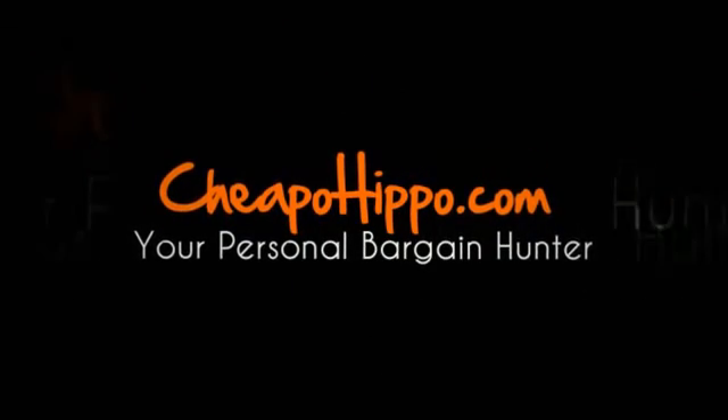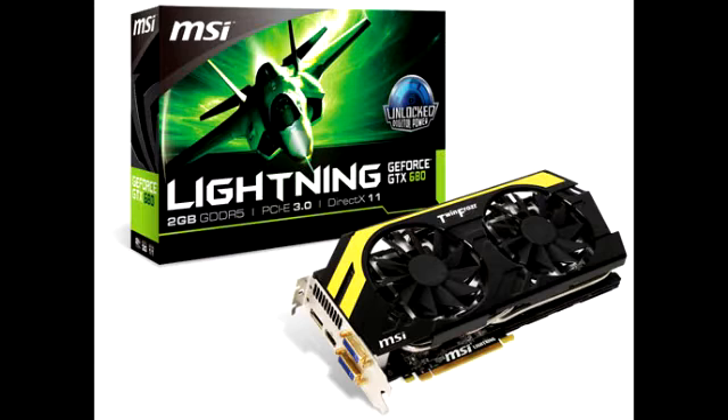Welcome to CheapoHippo.com. Today we're going to talk about a hot new product release which is the MSI GeForce GTX 680 Lightning Graphics Card. This is an item that's recently been released by MSI.